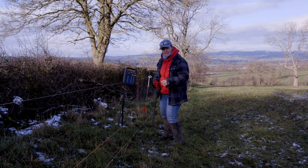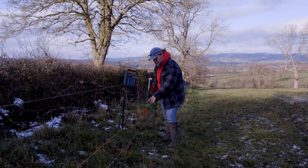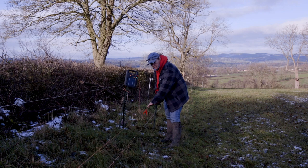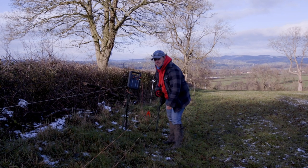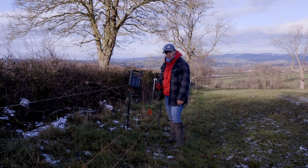I'm just checking the electric fencing. We've got a solar-powered charger here and it just gives the power — the kick — to the electric wire. It's all on, it's all working, it's got the sun on it just. It's all connected up and it's working. It's a very gentle kick but it's just enough to keep the sheep on the right side of it.